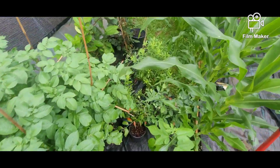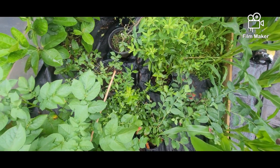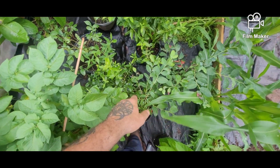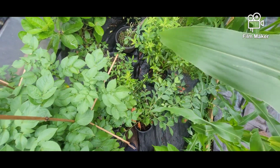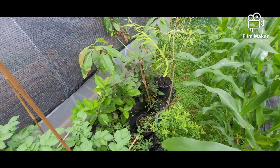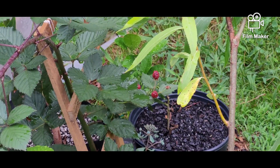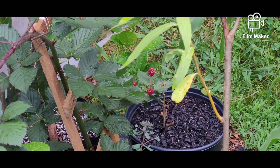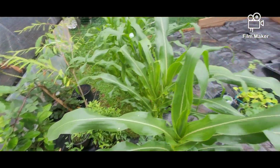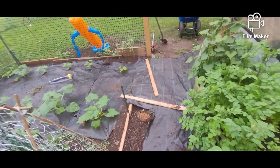The blueberries — we ended up getting a whole bunch. I think we got four or five different kinds. Yeah, we got five different blueberries. You can see the blackberries are putting on the fruit. They're almost ready. We'll let them ripen out. Hopefully we can get the other side of the greenhouse done up for all the berries.